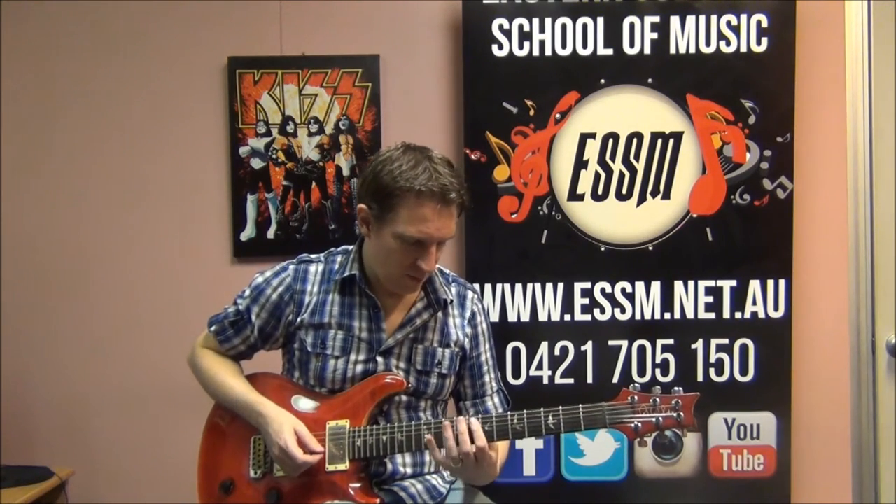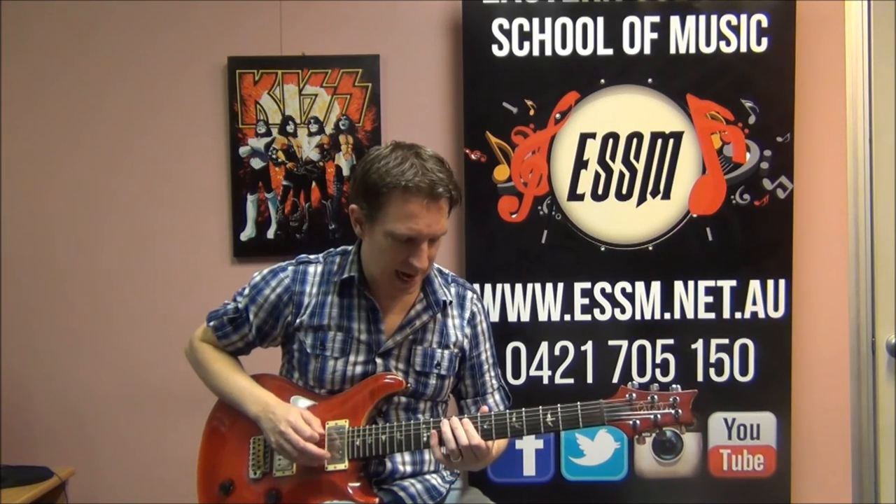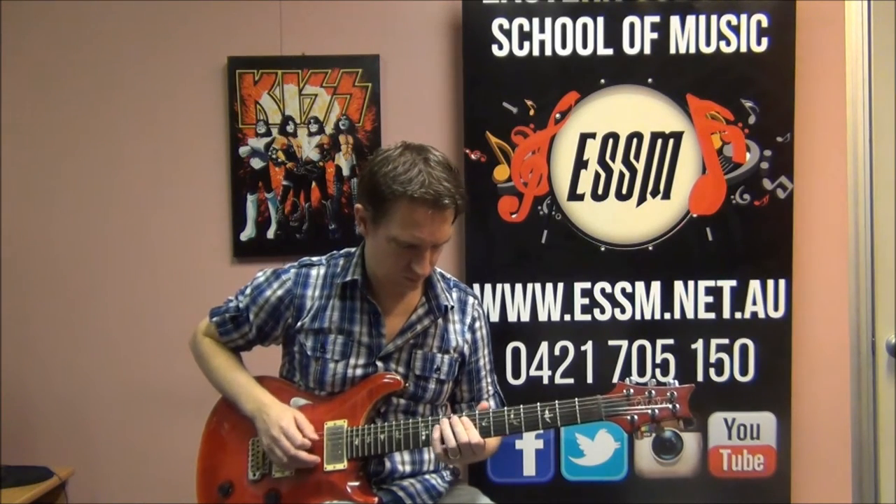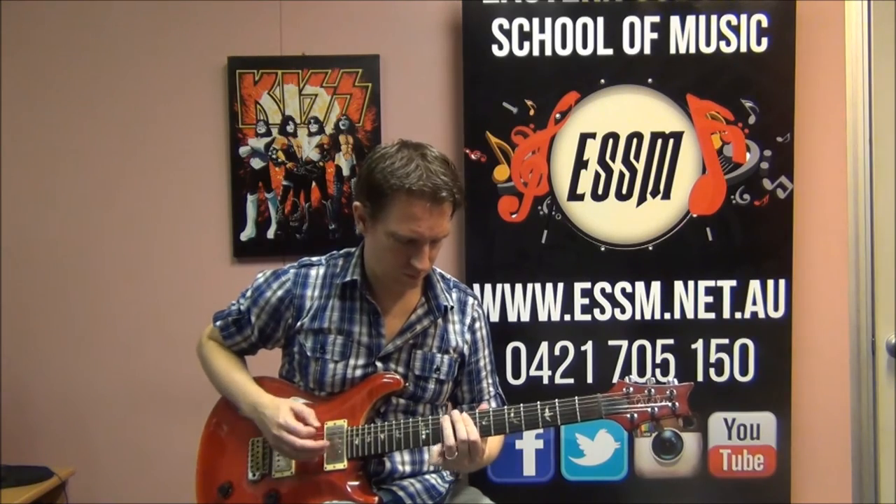Octave means the next highest pitch — same letter name but different pitch. Then we get this riff: 8, 10 on the 5th string, and then down to 8 on the 4th string. So: 8, 10, 8 on 4th string — octave — 8, 10, 8 on 4th string. And the answer to that: 8, 10 on 5th string, back to the C on your very top string at 8th fret, 6th string. That is the first bar of what Red is playing.